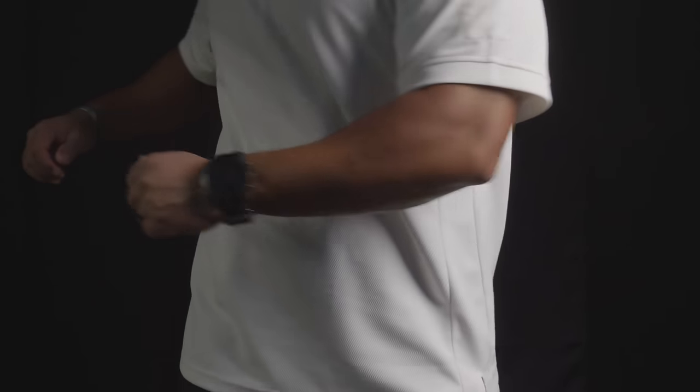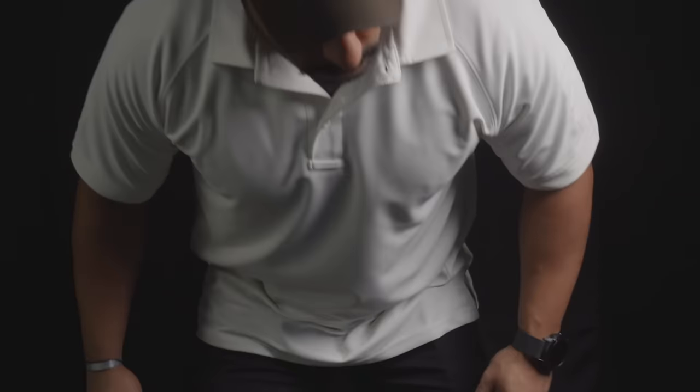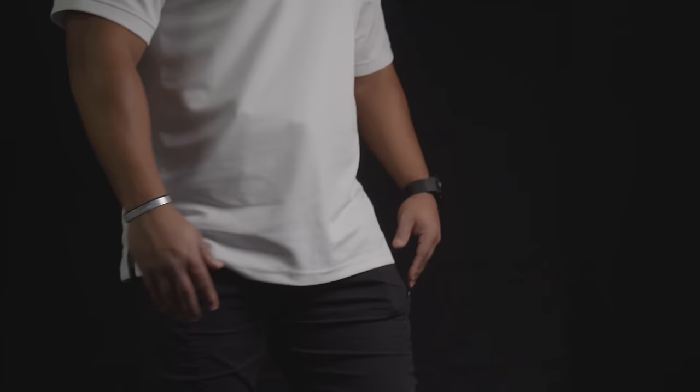Each time you make an adjustment to a concealment feature, you want to make sure you test it the same way you tested the holster before. You want to squat, sit, walk, and move around. You want to do all the things you would normally do throughout your day. Once you have found the optimal setup of concealment features, comfort features, and location, this is where the pencil comes in.